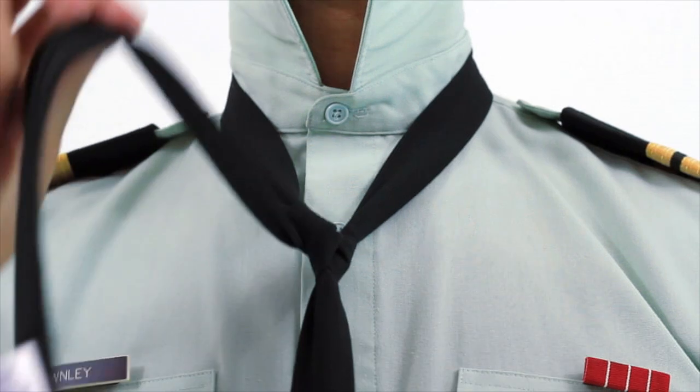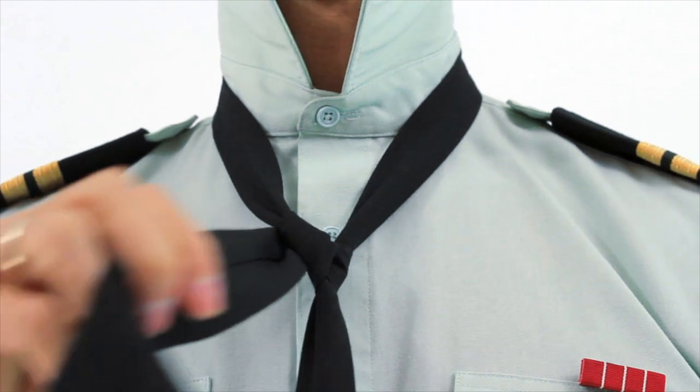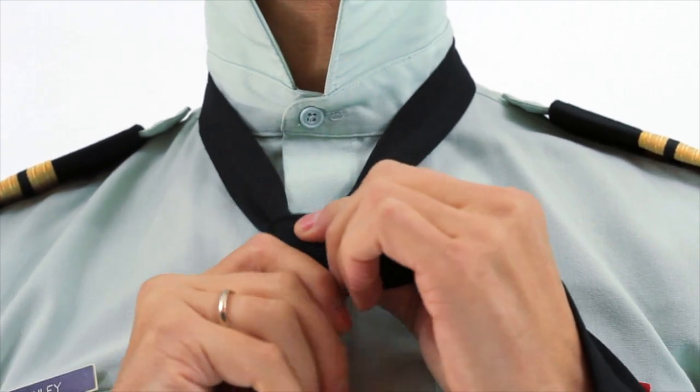Next, take your thick end and bring it over across the front so that it covers your knot, like so.